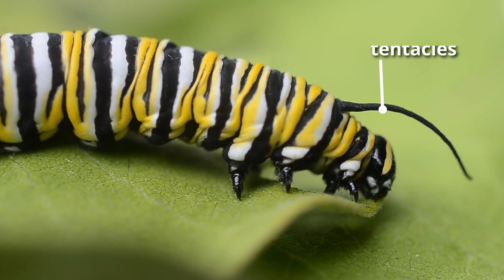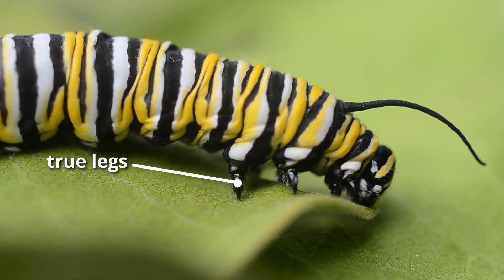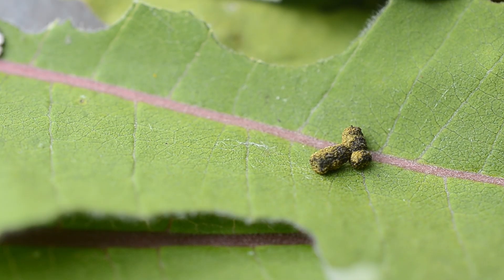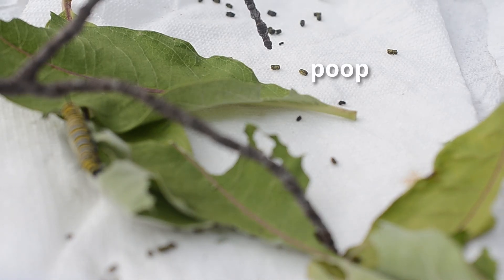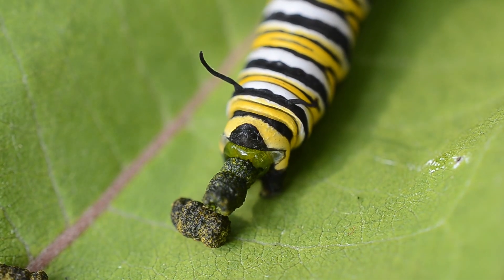Caterpillars have two tentacles at the front of their thorax and two smaller ones at their back end. They have three pairs of true legs which help them hold on to leaves. They also have four pairs of prolegs that help them grip onto surfaces. You will notice that monarch caterpillars poop a lot. They eat constantly and while some of the food helps them grow, the waste needs to come out. Their enclosure needs to be cleaned daily.